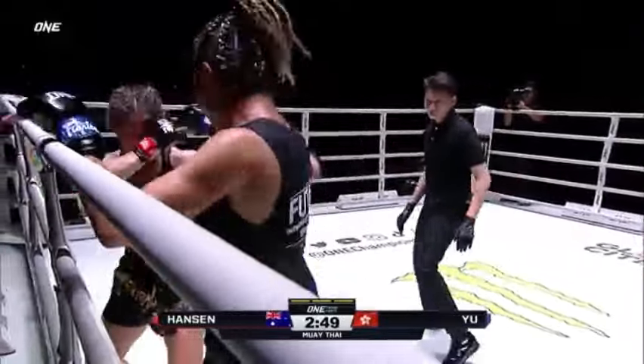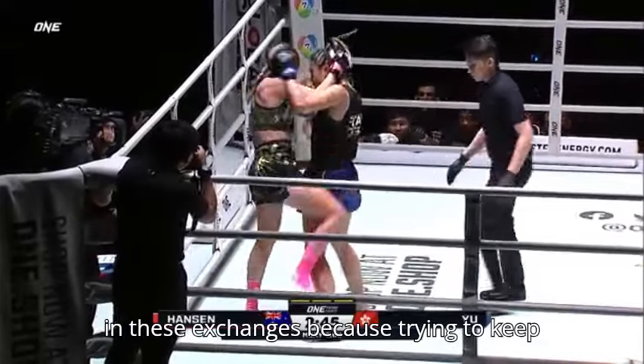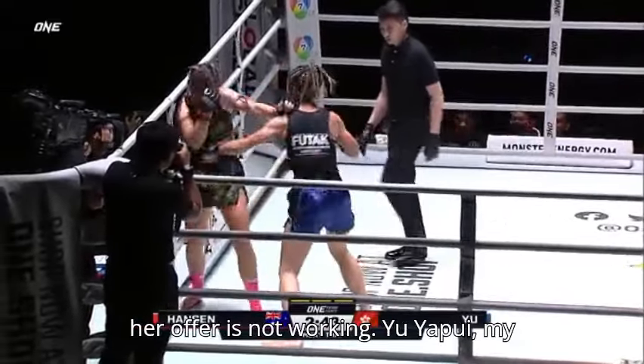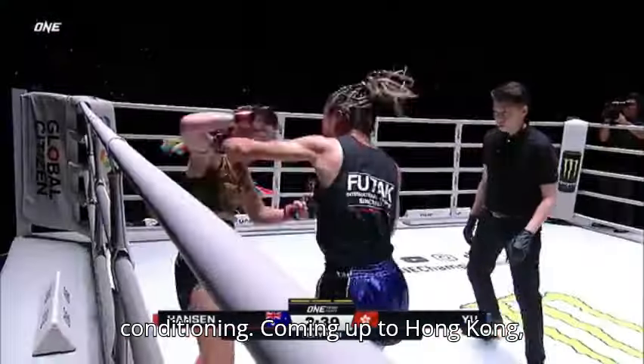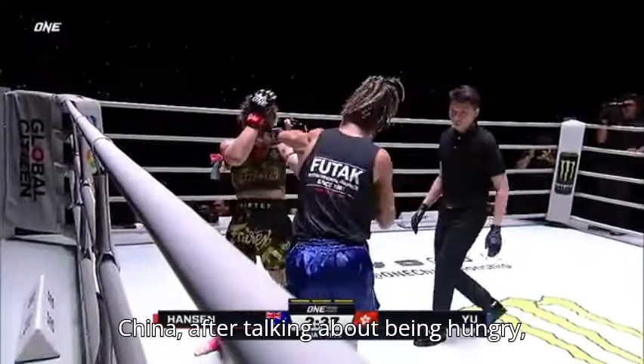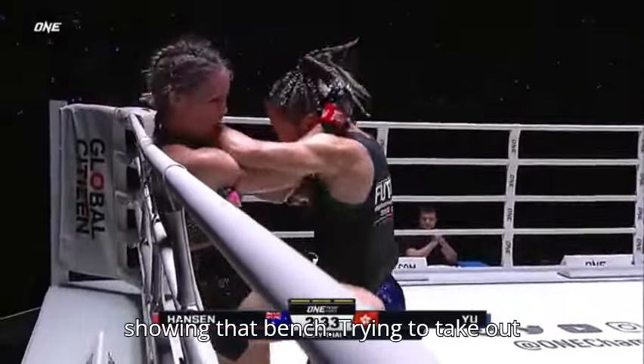And that's awesome right now, just a throw down. Look to cut Yu Yapui, look to hurt in these exchanges, because trying to keep her off is not working. Yu Yapui — my goodness — look at her combinations, the conditioning. Coming up from Hong Kong, China, as we talk about being hungry and wanting that contract, Yu Yapui is showing that bench.